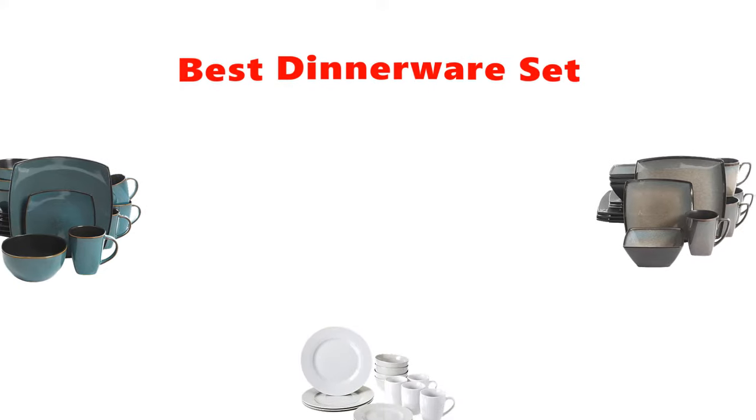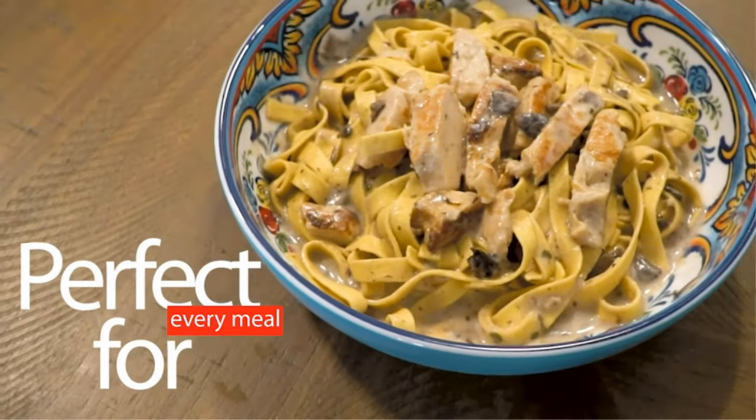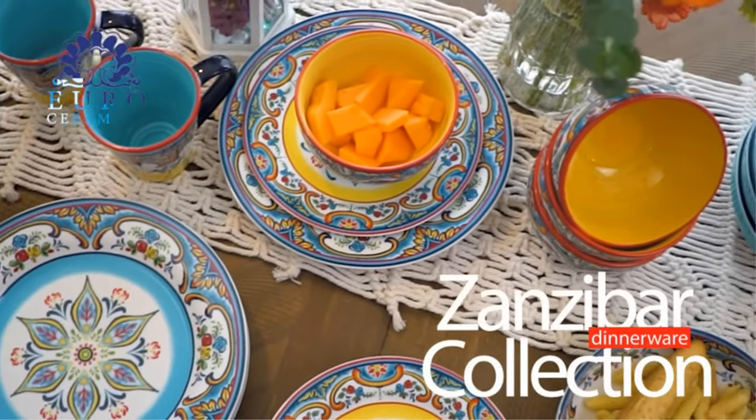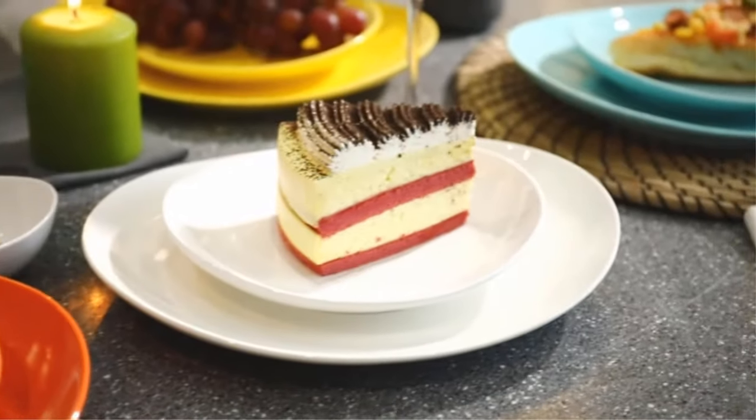Hey guys, in this video we are going to be checking out the best dinnerware sets you can buy right now. We made this list based on our personal opinion and hours of research, and we have listed them based on type of features and price. We have included options for every type of user.